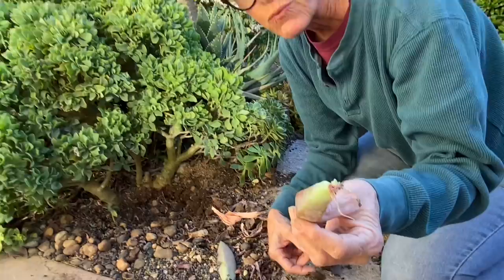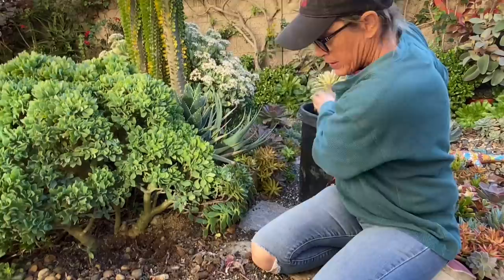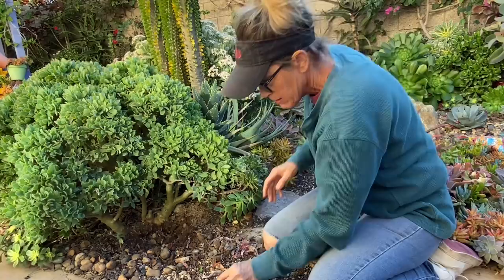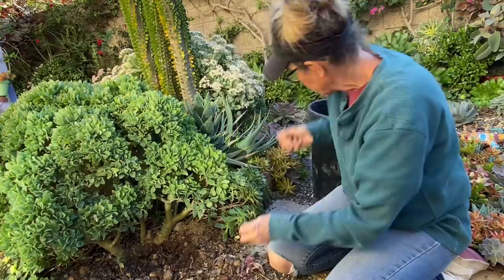These leaves from Fred — here's one where the leaf meristem has rooted and it's got a little tiny baby. This would be a great one to put in a tray to propagate. Fred Ives are great for propagation because the leaves are so full of water — they do really, really well.